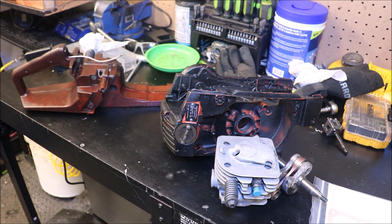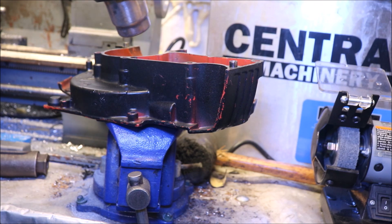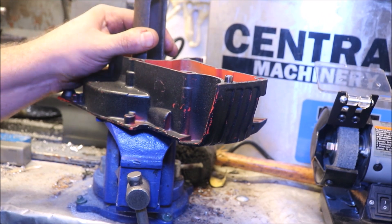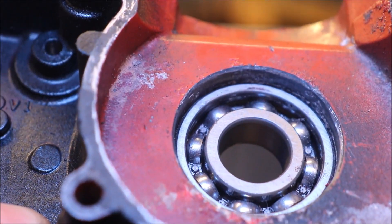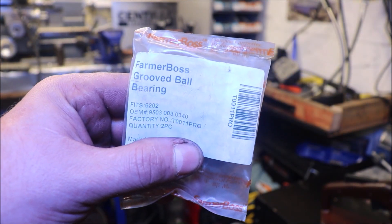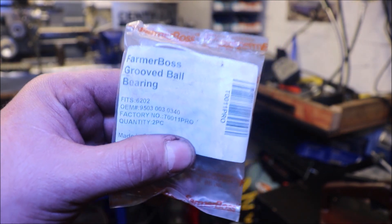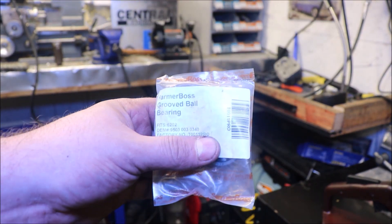That is the goal for today, guys, and probably for this video, to be honest with you. The flywheel side on these, as you can see, it kind of goes down in there a pretty good way, and there's reason behind that — that little sleeve on the crankshaft. Here are the bearings we are using in this build. I spent a little extra money on these, the Farmer Boss bearing. They do feel a lot smoother than the typical 6202 bearings I normally use. But I don't know if it's any better or not. I've never had any problems out of the others.